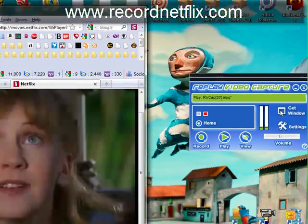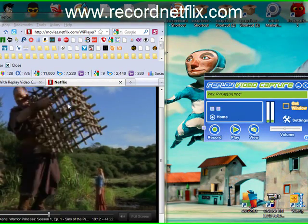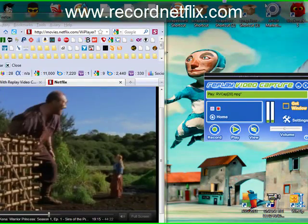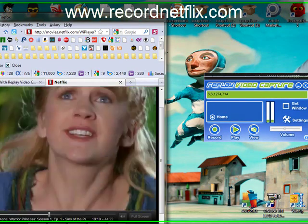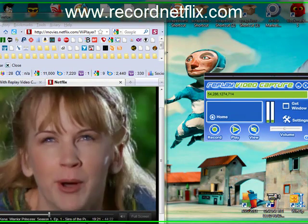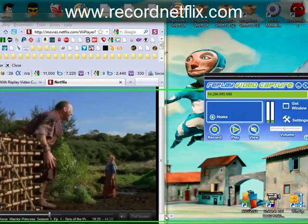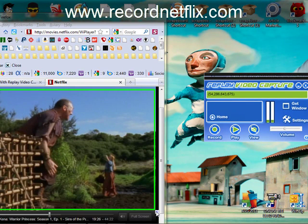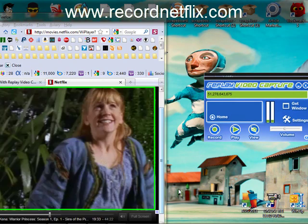Let's go ahead and just start recording. Let's click Get Window and it detected the video screen. It's probably going to need my help, so I'm going to go ahead and help it and just shrink that window down a little bit. Let's move that over here. I'm not going to make this window perfect, but basically that looks pretty good.